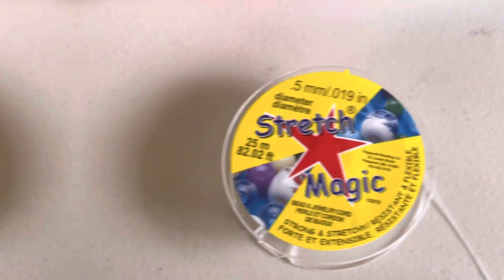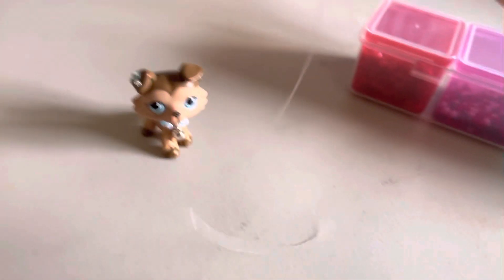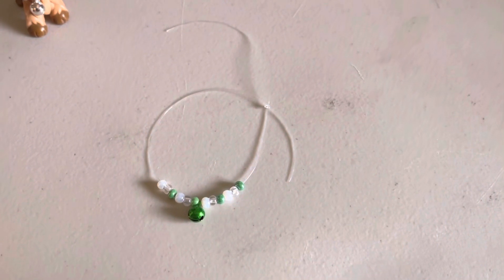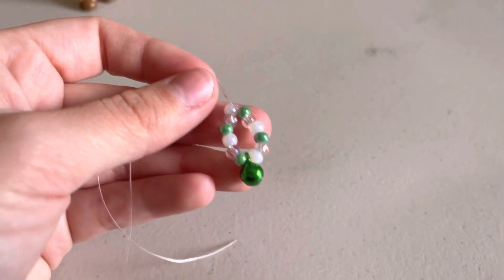You also need this stretch magic string. Basically, how I make this is I cut off a random amount of string, then I tie a knot three times at the bottom, and then you can just put the beads on. Once you're done putting on the beads it's going to look like this — you just make a knot and tie it together like that.